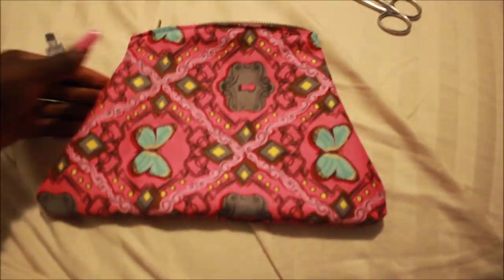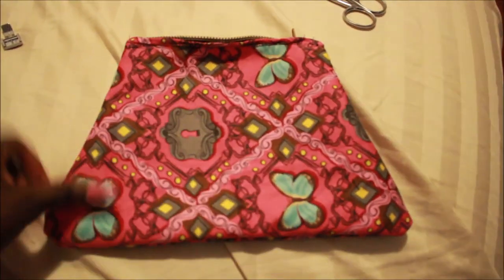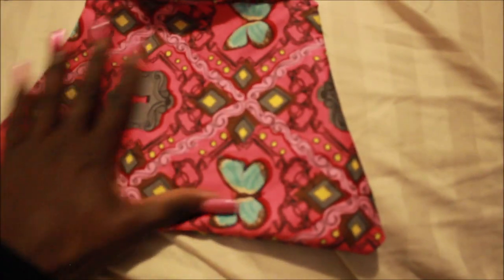The bag is done — I'm so excited! Let me flip it inside out. Here it is, you guys — yay! You can make it any shape that you want. Here's the inside — awesome! I think I could have used a smaller zipper, but this was my first time doing something like this and I really like it.